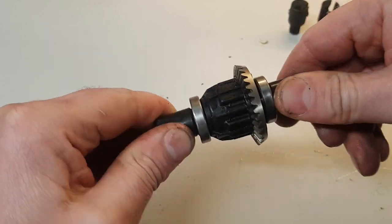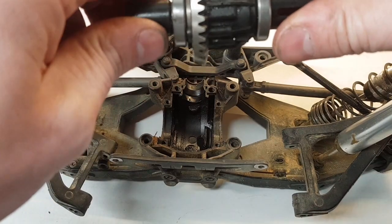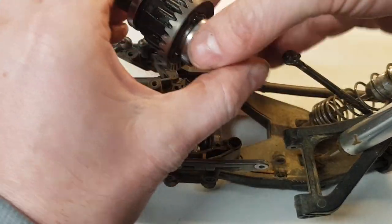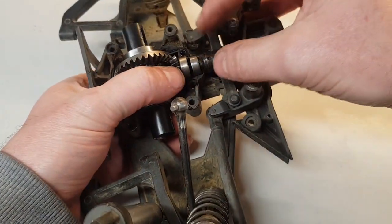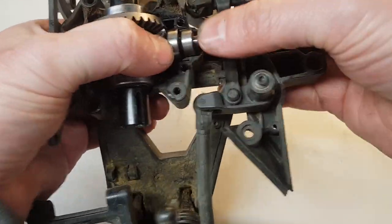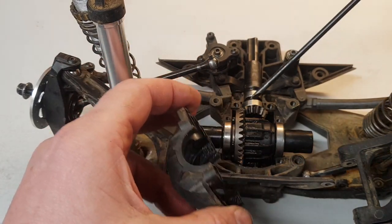Now it's just a case of putting it back in the car. We're back with the diff casing and the front end bulkhead. Depending on how fastidious you are about cleaning, you could give this a much better clean, but that'll do for me — this is a working truck. You can't get this diff in the wrong way; if you put it in one way it just doesn't fit, it goes in the other way. Then put in your pinion gear and shaft — the bearings need to come slightly apart to seat into the molding.